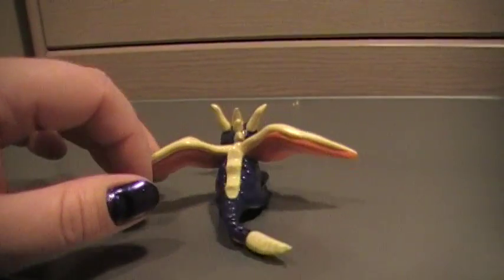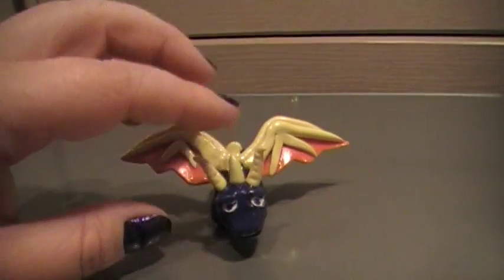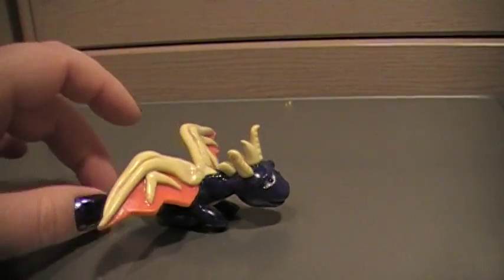He took me quite a long time to do because I wanted to try and get everything as best I could. I glazed him and painted him — I painted his eyes, and then I glazed him after I baked him.